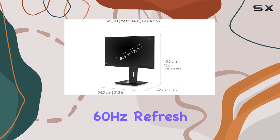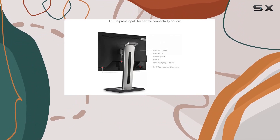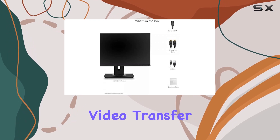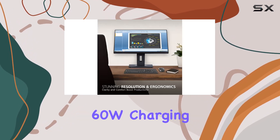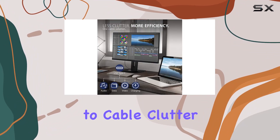The 60Hz refresh rate ensures smooth performance for various tasks. One standout feature is the USB-C connectivity, which not only handles fast data, audio, and video transfer but also supports 60W charging, all through a single cable. Say goodbye to cable clutter on your desk.